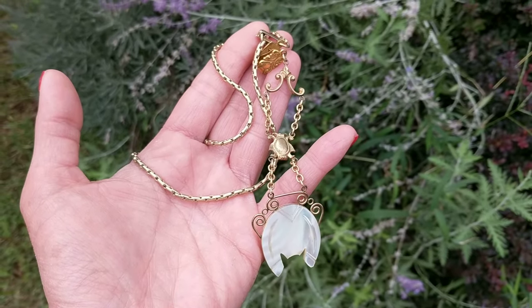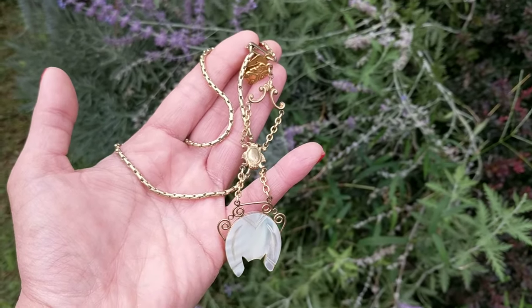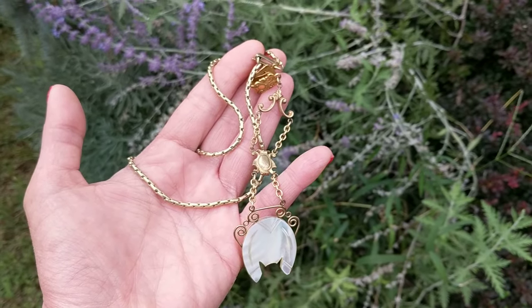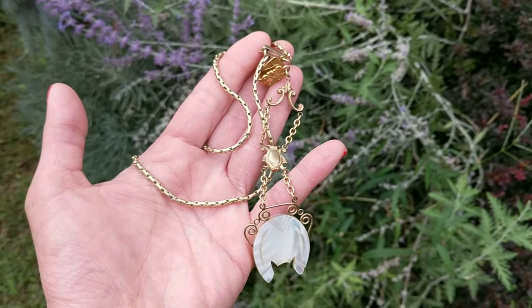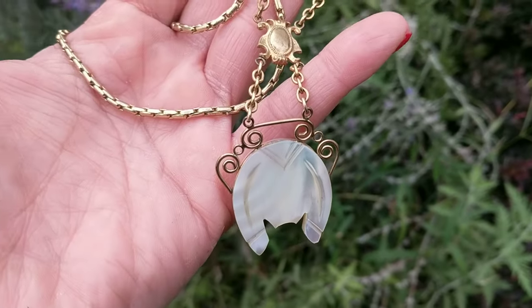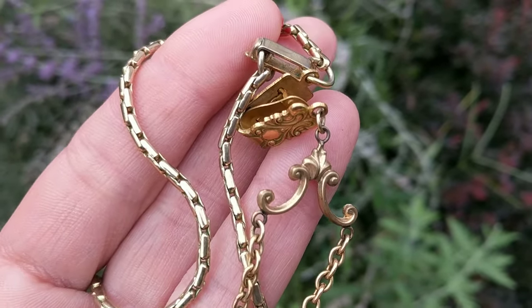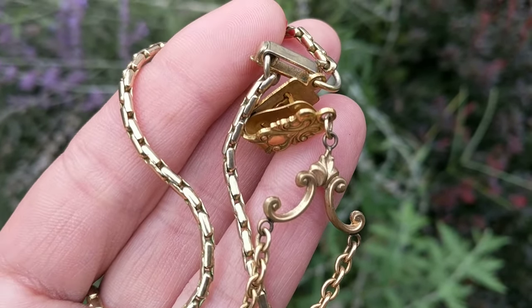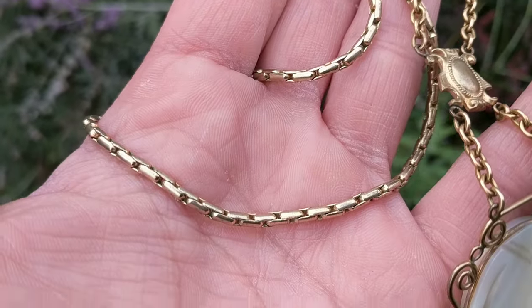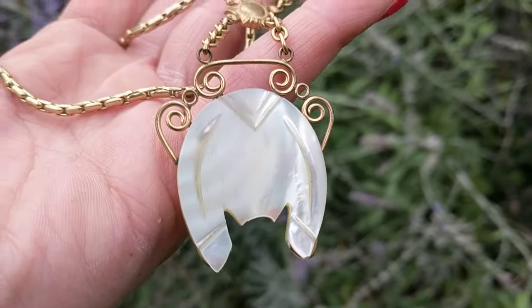Dee here from Futures Past Boutique, and today I want to show you another one of my Victorian finds. It's a Victorian era pocket watch chain that has a mother-of-pearl fob hanging from it, and it has a little clip that can clip onto somebody's buttonhole or a piece of clothing. It has a box chain and this lovely mother-of-pearl charm on the bottom.